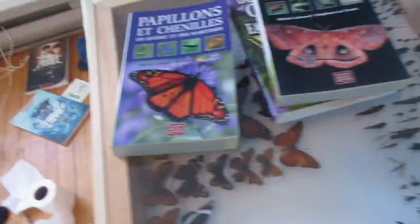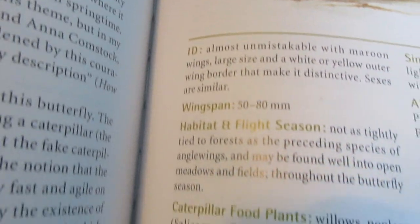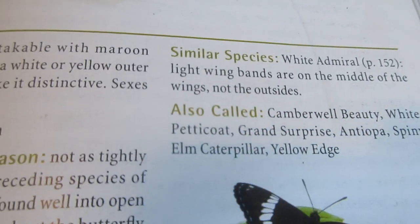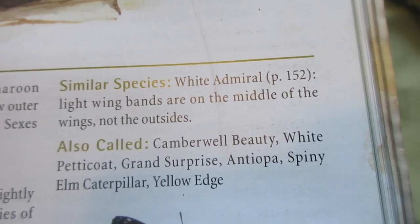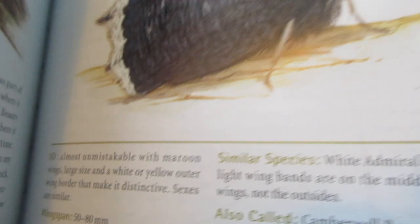Next thing are books. These are butterfly and moth field guides. I've got 'Butterflies in Ontario and Eastern Canada.' It has all the species with pictures, descriptions, identification, wingspan, habitat, flight season, caterpillar food plants, similar species, and also alternate names. For example the mourning cloak, Nymphalis antiopa, is also called camberwell beauty, white petticoat, grand surprise, and yellow edge.